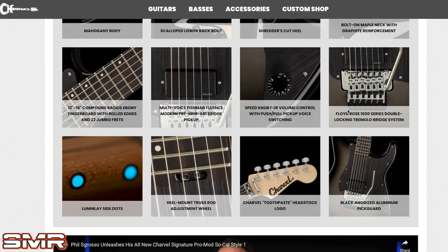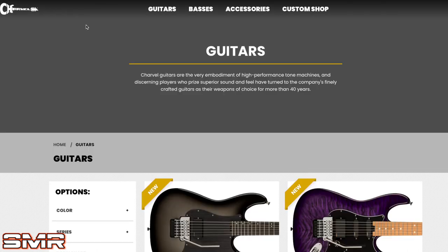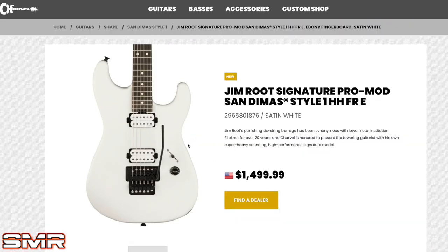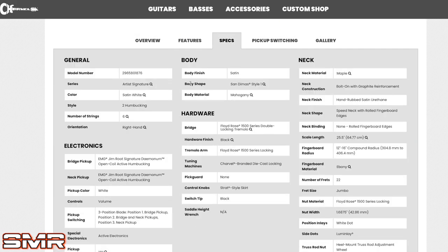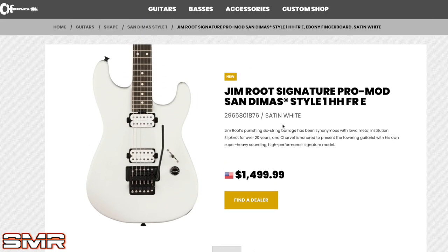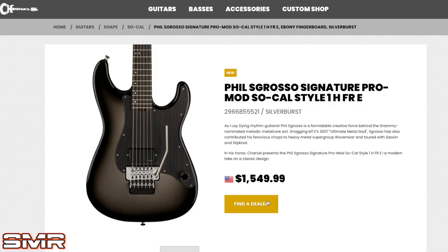Going back to another Superstrat released this year — this one is only $1,500 and it has two humbuckers and a Floyd Rose 1500 series. So in that Jim Root style guitar, we have two EMGs — an additional humbucker and a more upgraded Floyd Rose system. So it's interesting how this Phil Skrasso guitar is a little bit more money, has one less pickup, and a 1000 series Floyd Rose.